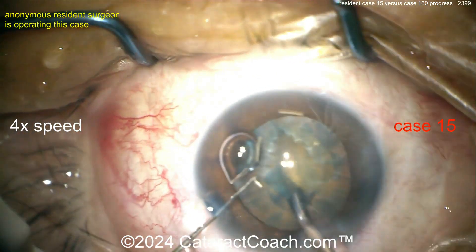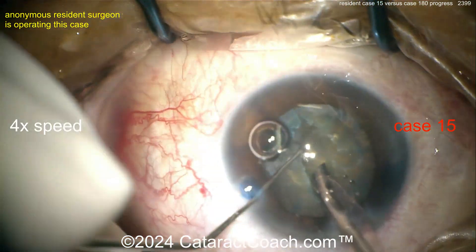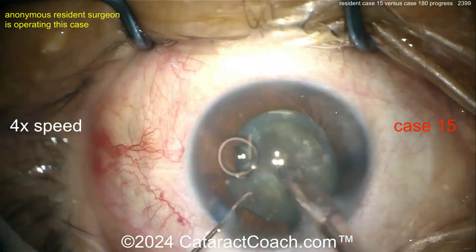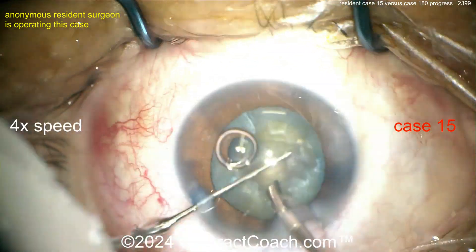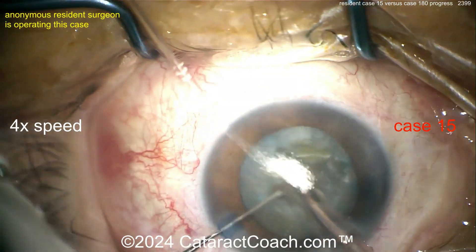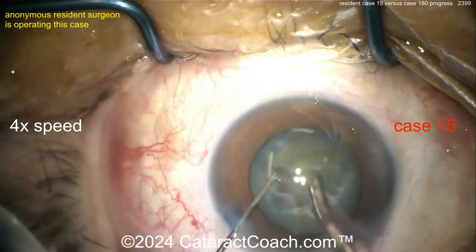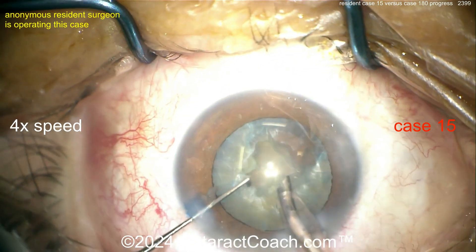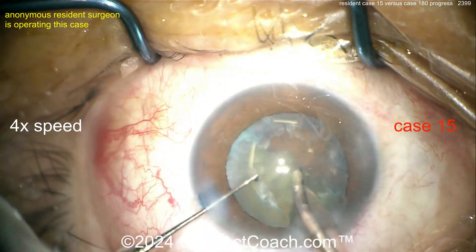Again, we've sped the video up. Groove down the middle — maybe a stop and chop, maybe divide and conquer. That's a reasonable groove — pretty good for case 15, actually really good for case 15. Not sure if that got all the way through. Taking the bubble out, and now groove — so divide and conquer. That looks pretty reasonable. Can you get a quadrant already? The surgical skill here for case 15 is great. I like how the eye stays in primary.